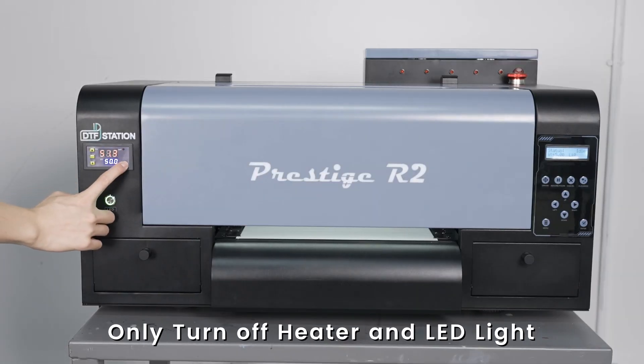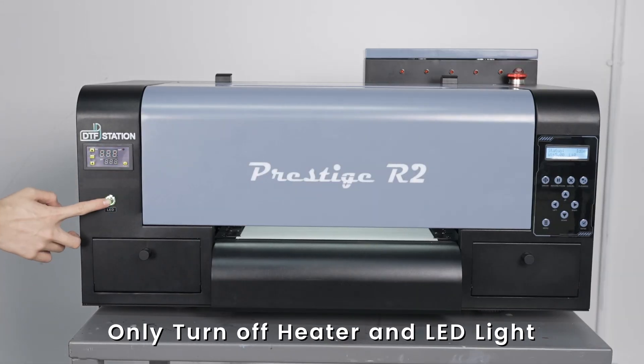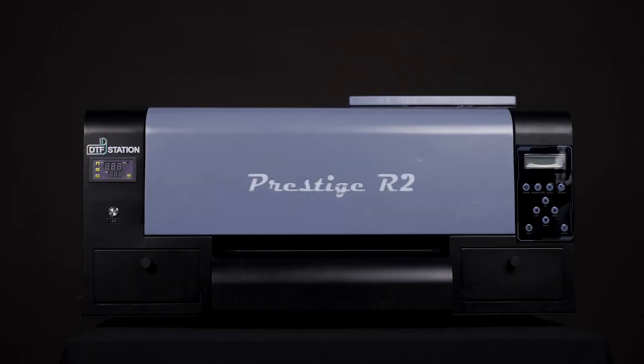Once everything is complete, leave everything on except the heater and the LED lights. That is it for your weekly maintenance.